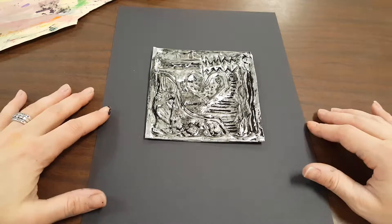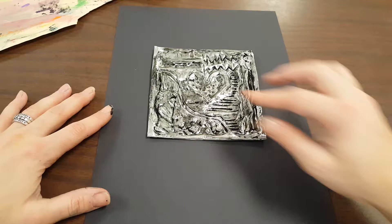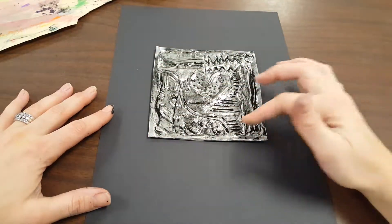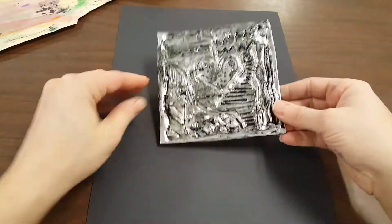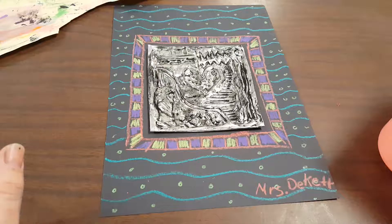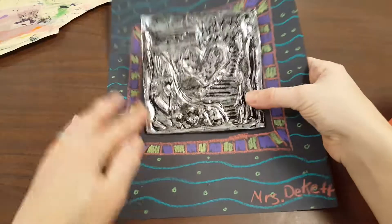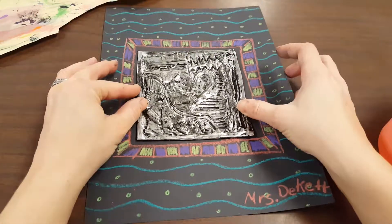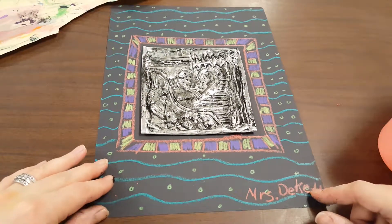Construction paper crayons show up really well on black paper and you can do any type of pattern. You can just trace the edge of your border over and over. You could take some of the patterns that you put in your project and put them on here, but you're basically creating a background for your project. When your background is finished, we will hot glue your repoussé onto the background, and I always suggest that you write your name on the front of your artwork so that when it's displayed, people can see.